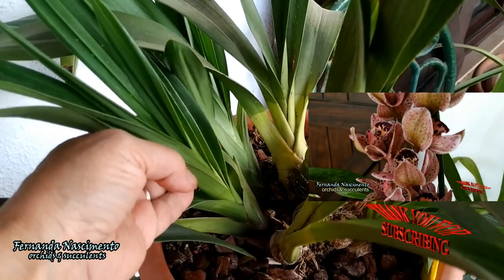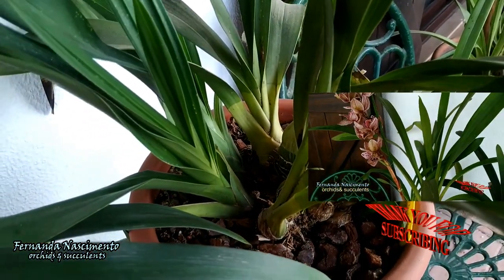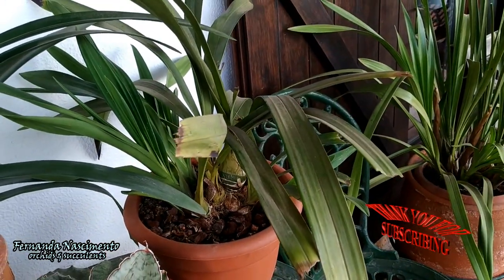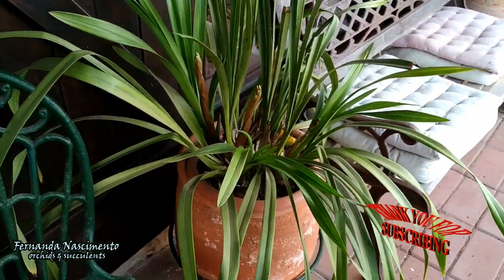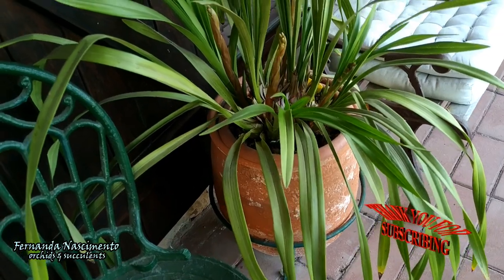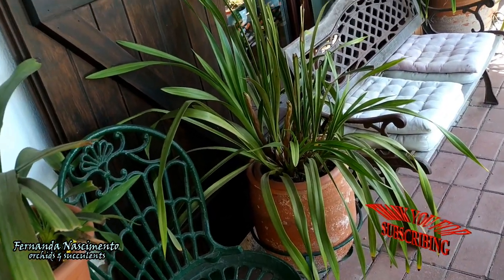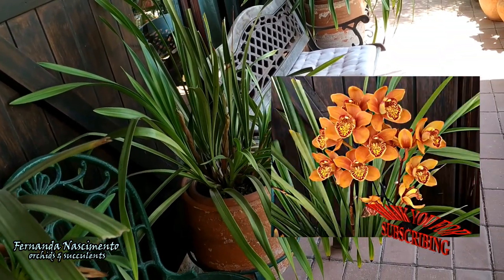Of all my Cymbidium, this is the one that blooms the latest — the one that closes up the season. So it's too early for spikes, but she has very vigorous new growth. And then here, this is a very reliable Cymbidium. Not as vigorous as some, but performing beautifully as always. Last year it was one of the first to start the season and it stayed in bloom right to the end.